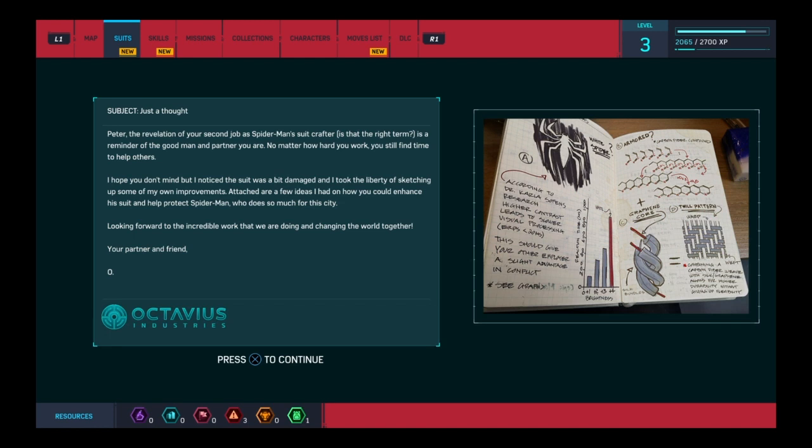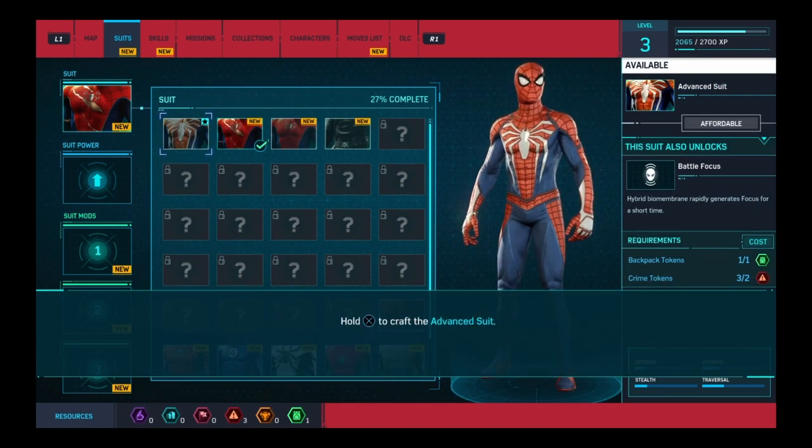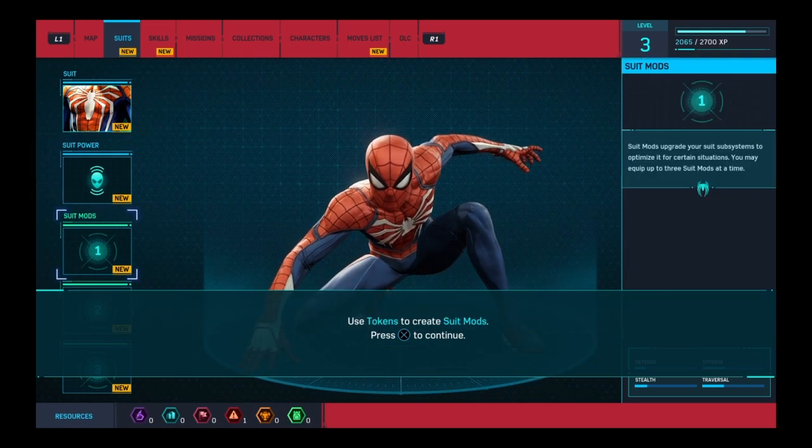No matter how hard you work, you still find time to help others. I hope you don't mind, but I noticed the suit was a bit damaged and took the liberty of sketching up some improvements. Attached are a few ideas on how to enhance the suit and help protect Spider-Man, who does so much for this city. Looking forward to the incredible work we are doing and changing the world together. Your partner and friend. Alright — that's the Advanced Suit done!